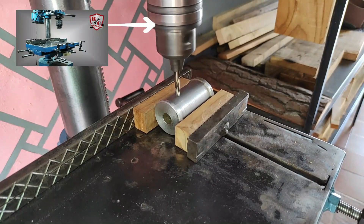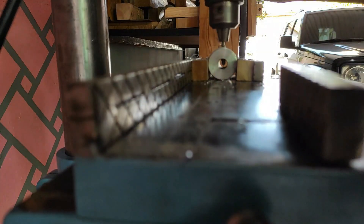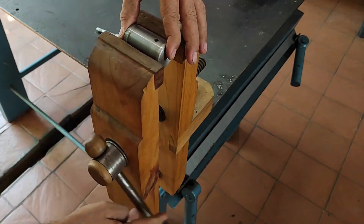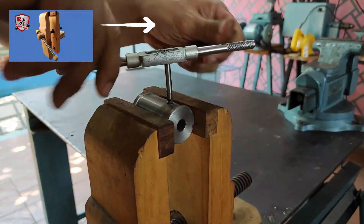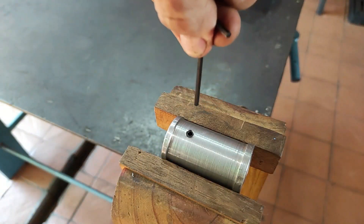Now we drill with a 7/32 bit and then make a thread with a quarter inch tap. We place a screw to fasten it to the motor shaft.